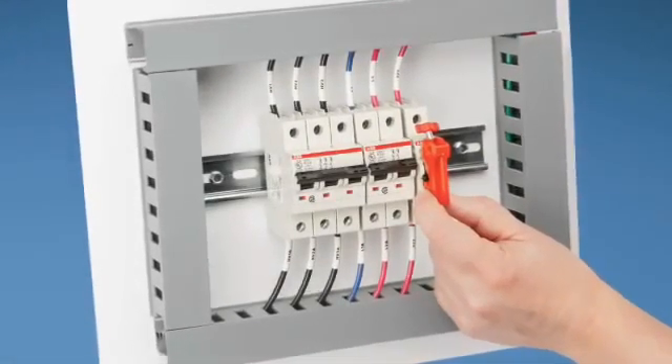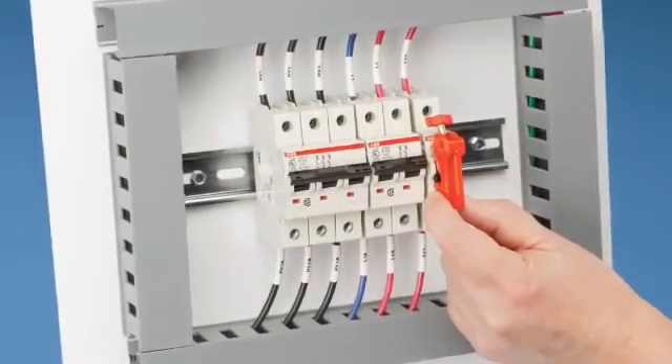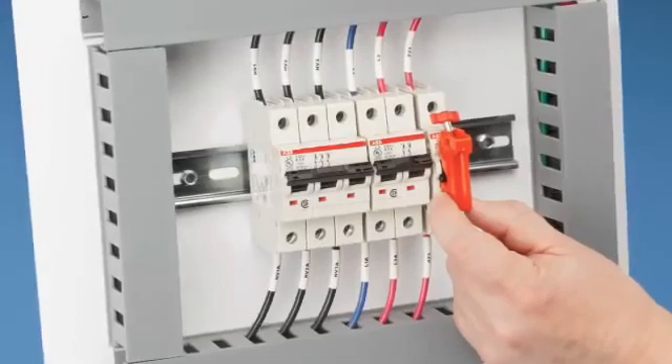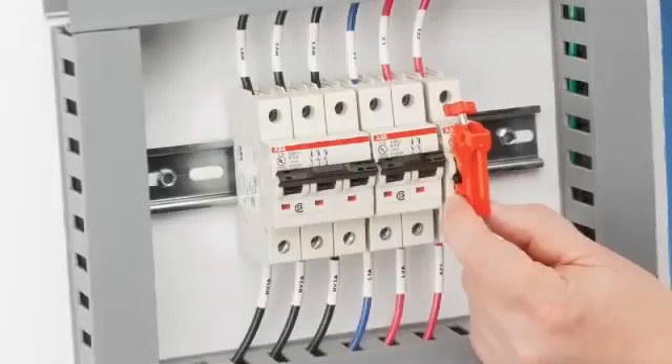The new universal miniature circuit breaker lockout from Panduit provides the versatility to lockout miniature circuit breakers from most manufacturers, as well as the ability to lockout single, double, and triple pole circuit breakers using only one part.